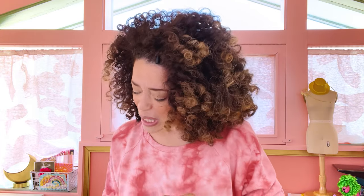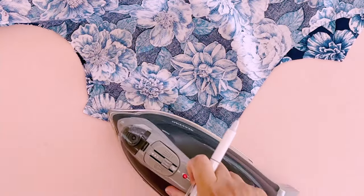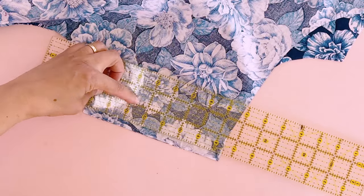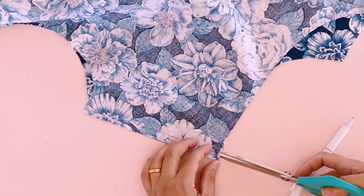I marked that badly — that's why I love a Frixion pen. Let's just reverse time with a little steam heat and just redraw that line. Frixion pens are time machines just like your seam ripper. There we go, the magic of Frixion pens. Let's just mark that line again. That's better.